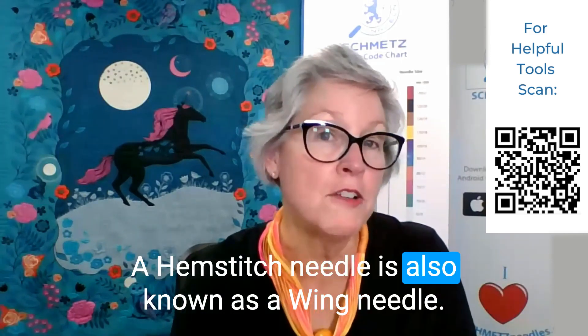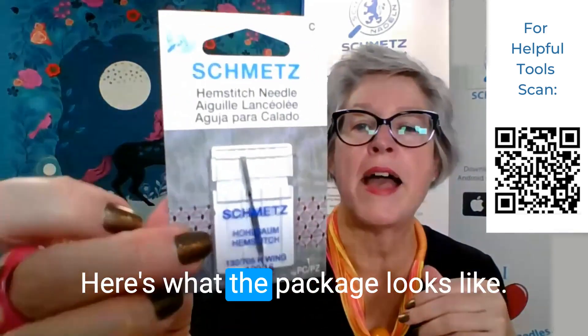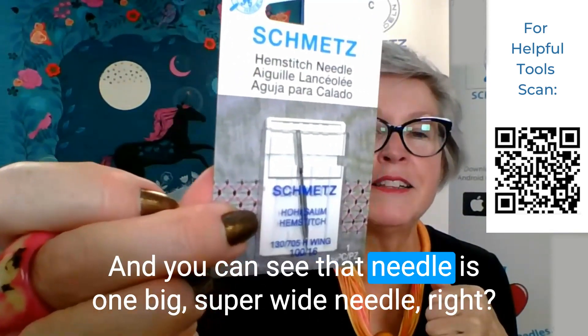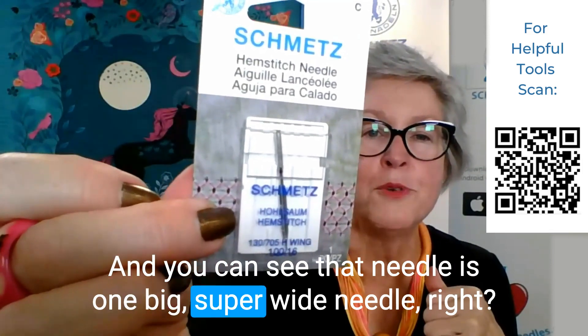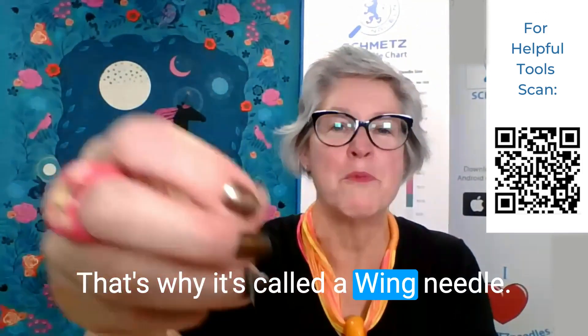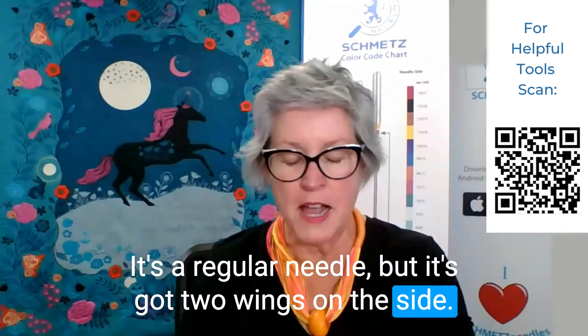A hemstitch needle is also known as a wing needle. Here's what the package looks like. You can see that needle is one big, super wide needle — that's why it's called a wing needle. It's a regular needle, but it's got two wings on the side.